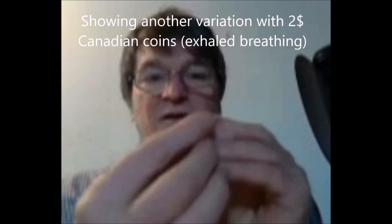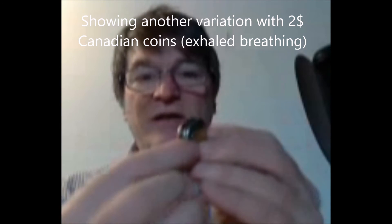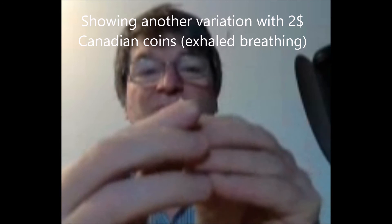By varying these elements one at a time and with more and more precision, a whistling sound will appear. That first whistling sound will be improved by optimizing the positioning and the blowing of air. Once one whistling sound is obtained, it becomes possible to make other variations at will with some practice.